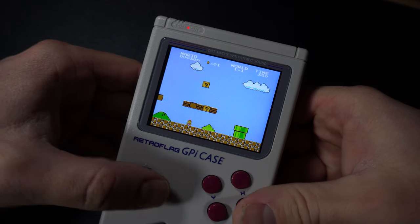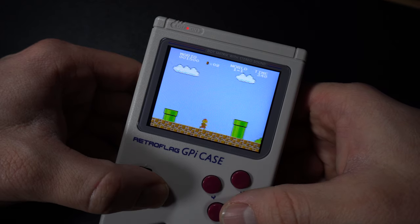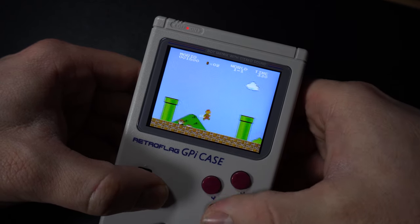It has a full-color 2.8-inch IPS screen that runs at a 320x240 pixel resolution, and it looks pretty decent. As you can see, I've got a screen protector on mine to keep it safe — I've got a link for that in the description. It's got a mono speaker, headphone jack, power jack and cable, volume adjuster, and a screen brightness adjuster.